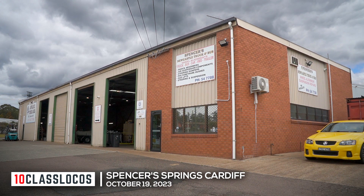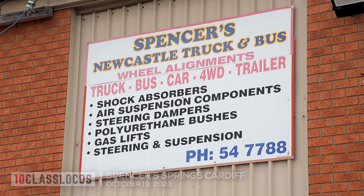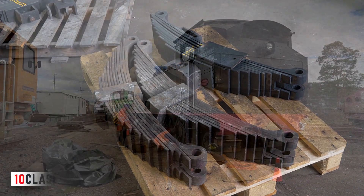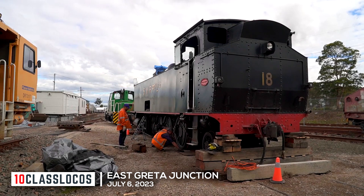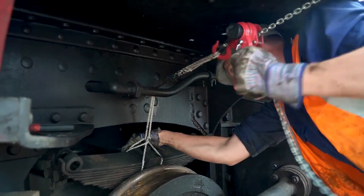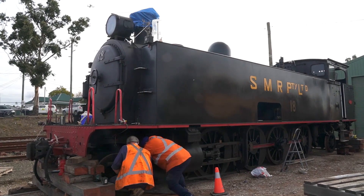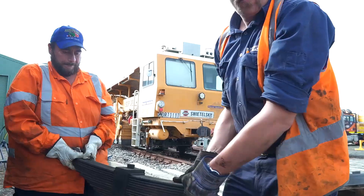It's springtime and time for springs at Spencer Springs, Cardiff. Here, 12 heavy springs await work after removal from engine number 18 in July, part of the restoration of the 1915 steam loco.